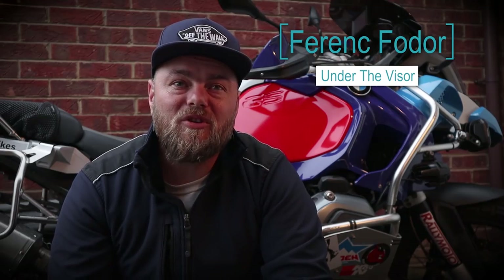Hey guys, welcome back to this new episode of Adventure Bike TV. It will mean the world to Tom and Graham if you like the video — hit that like button. And if you haven't done it so far, hit that subscribe button. Let me introduce myself. My name is Feri Fodor. I'm a very, very keen biker like yourself, and on this episode from Adventure Bike TV I'm going to tell you a bit about me. Stay tuned.